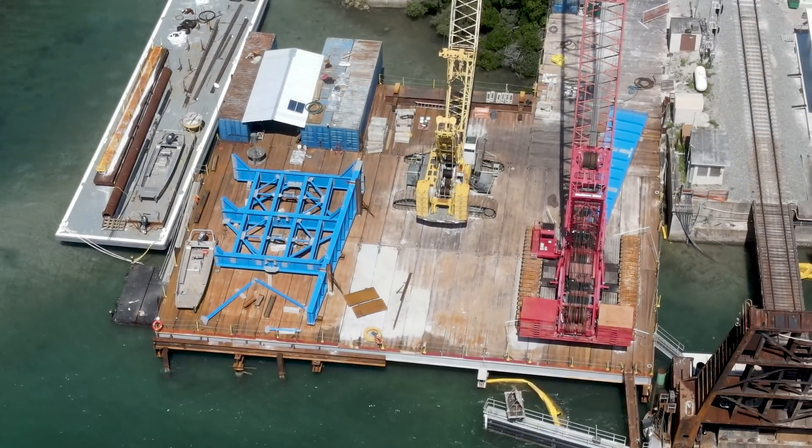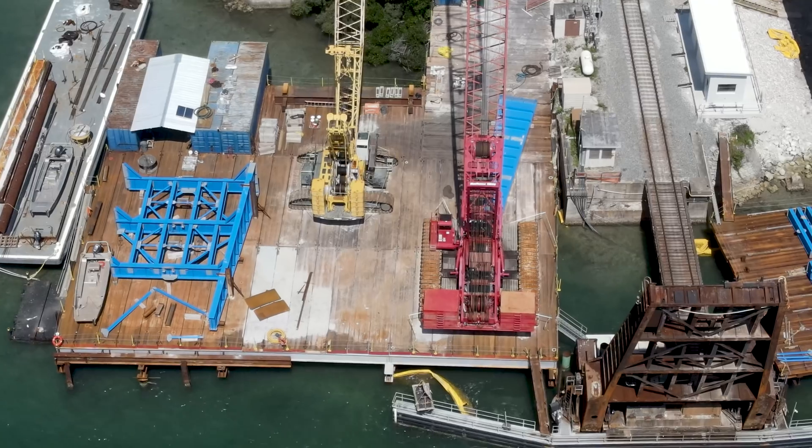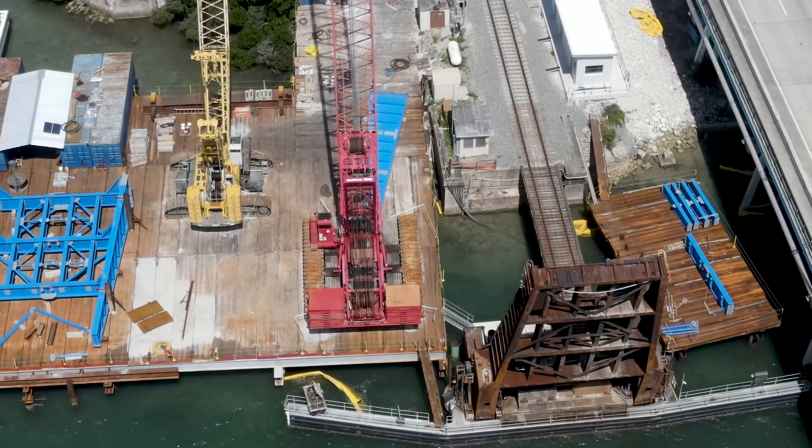On the temporary work trestle on the north side of the river, crews were in the process of assembling the bascule segment for the new bridge.